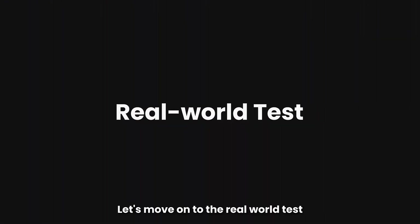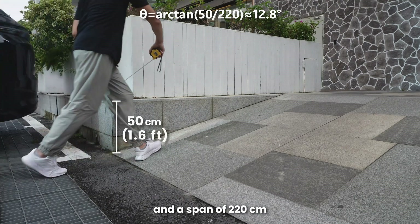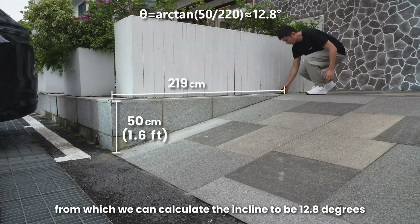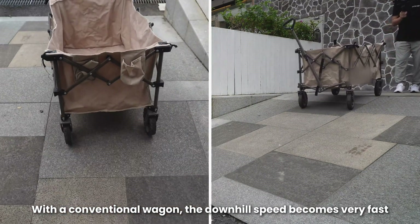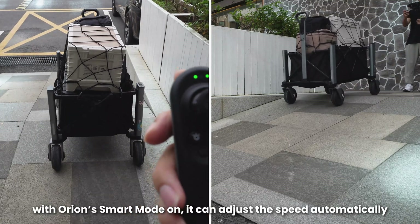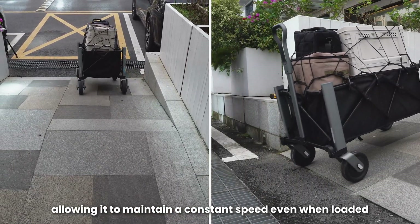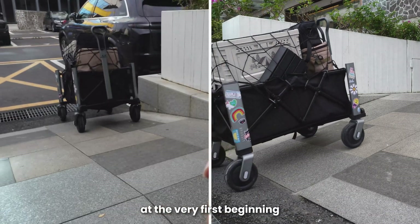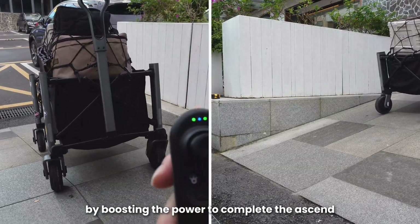Let's move on to the real-world test. Here we have a slope with a height of 50 cm and a span of 220 cm, from which we can calculate the incline to be 12.8 degrees. With a conventional wagon, the downhill speed becomes very fast even when it's unloaded. With Orion's smart mode on, it can adjust the speed automatically, allowing it to maintain a constant speed even when loaded. When going uphill, Orion slows down due to gravity at first, but the algorithm compensates by boosting the power to complete the ascent.